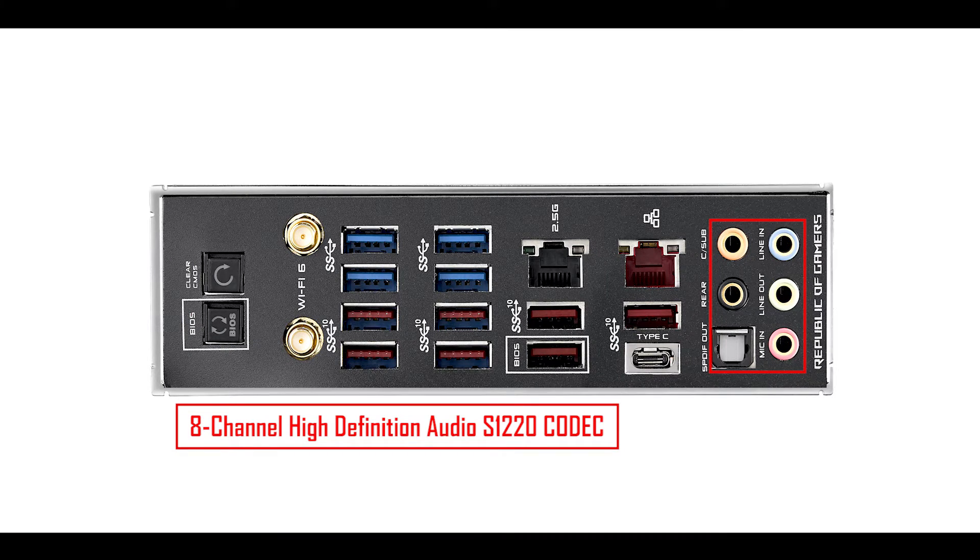And finally, a rather premium 8-channel audio with an S1220 Realtek codec. It sounds great — crystal clear with very nice bass. It's not quite as good as what Gigabyte offers with their WiMA capacitors, but it's something where ASUS might want to improve a thing or two.